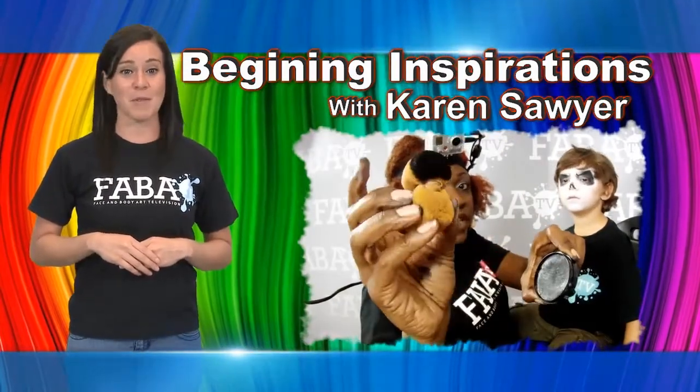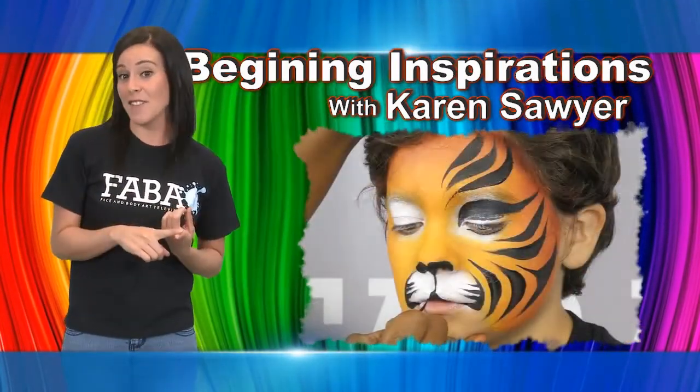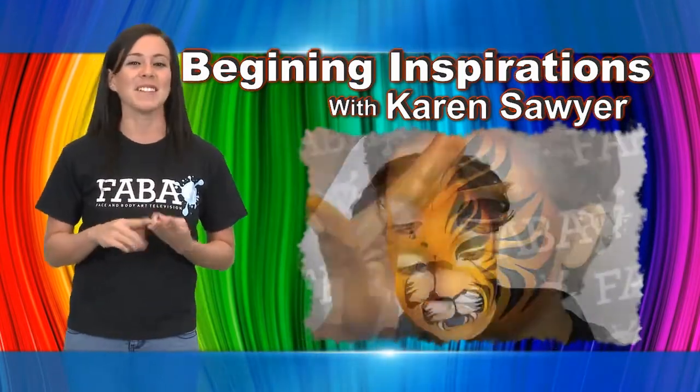Tips and tricks will be shared in this segment relating to contents to have in a professional makeup kit, marketing, and business practices.